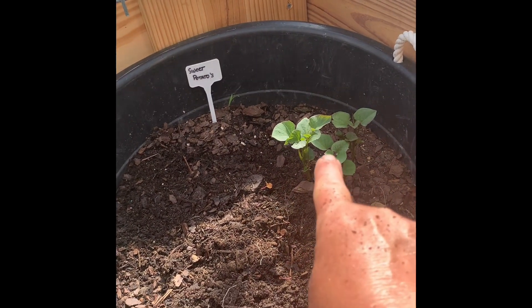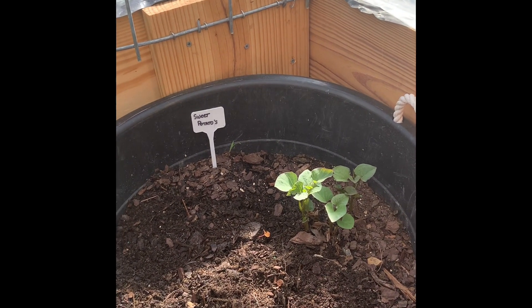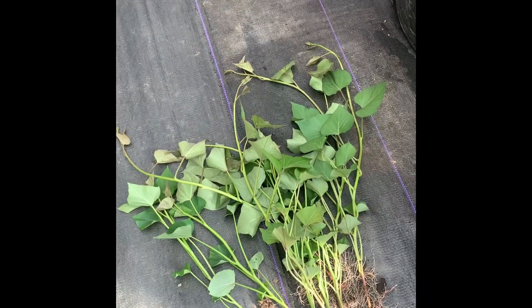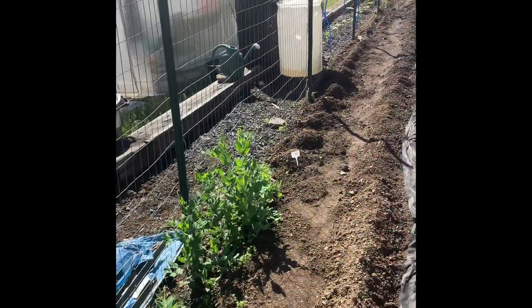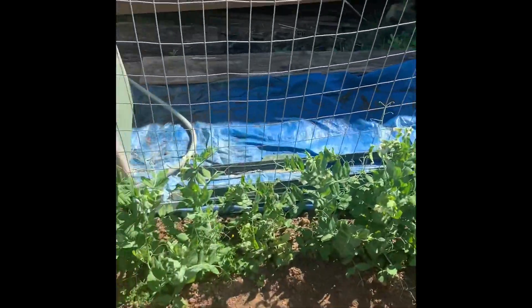I've taken everything out except that one group of shoots — it's not ready yet. You want them much bigger and much stronger so they can handle being outside. So what I'm going to do now is take these shoots and plant them outside. Let's go.